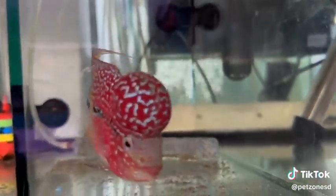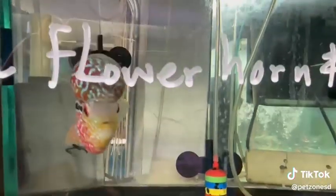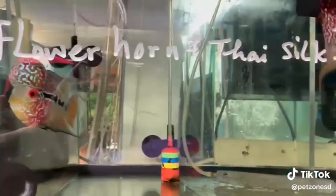Now these guys are our newer ones. We just put them up. They are very, very beautiful. Really good chance to get a high quality flower horn right now. The flower horn should be kept solitary in order for them to progress properly.